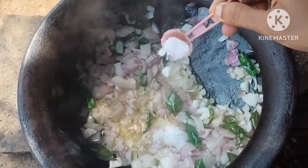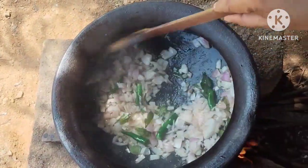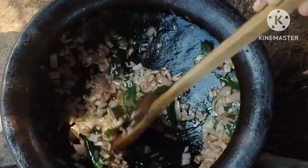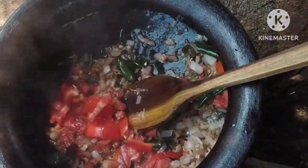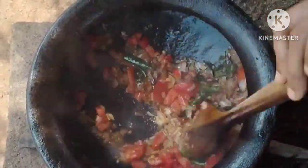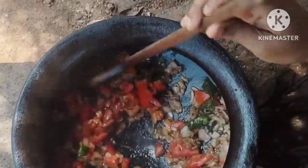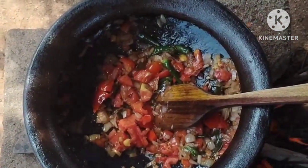I will add a spoon of salt and a little bit of spice. I will add some of the tomatoes to the taste. I will add some red color to the tomato, then add a little more tomato to the top.